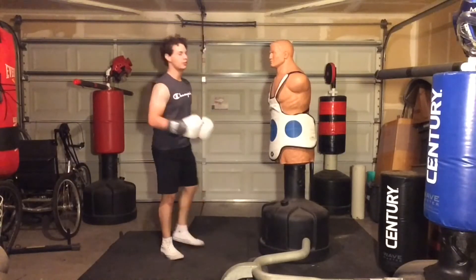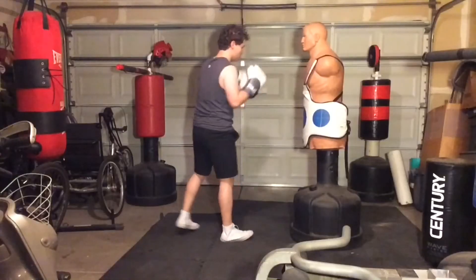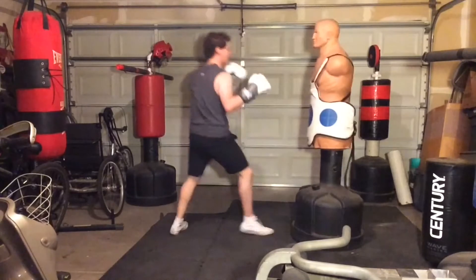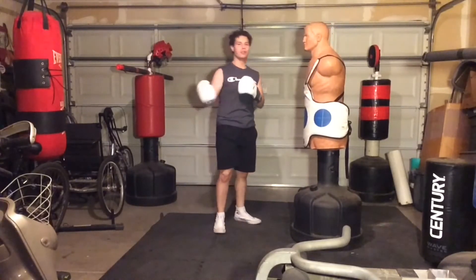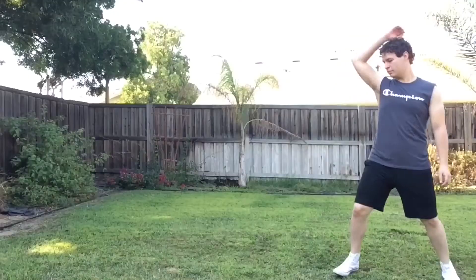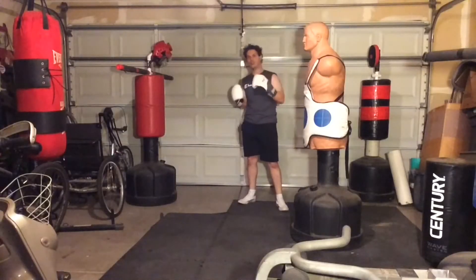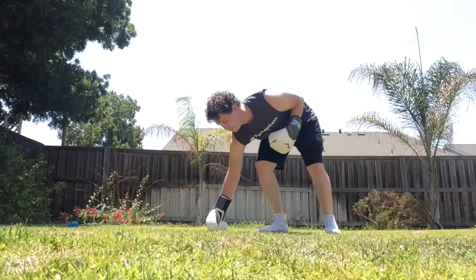Alright, here in my garage to show you how to do a cartwheel kick. There are a couple things you're going to want to know first: you need to know how to do a one-handed cartwheel, and you're also going to want to know how to do a roundhouse kick.